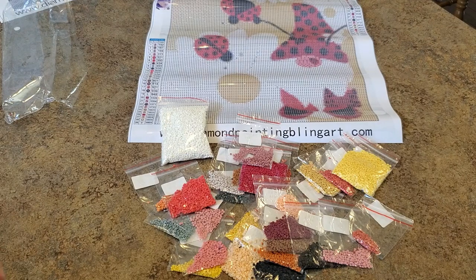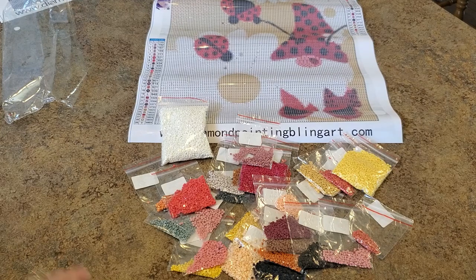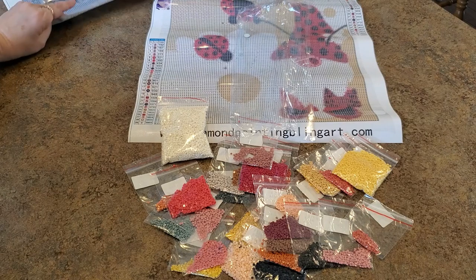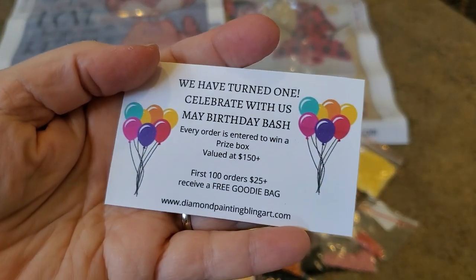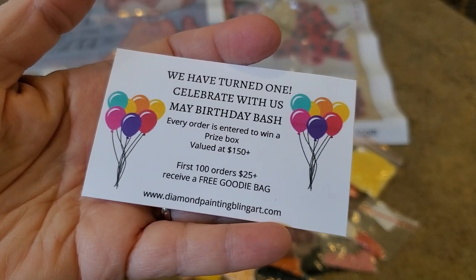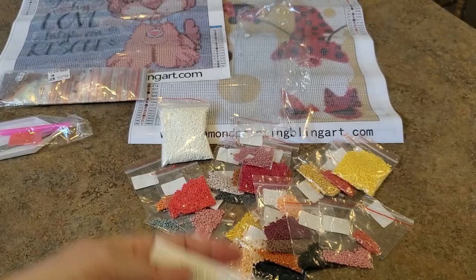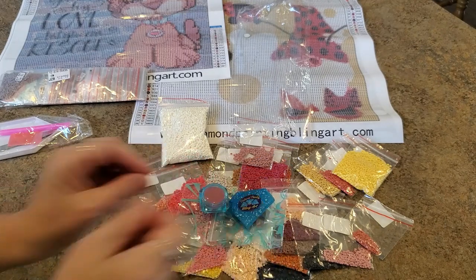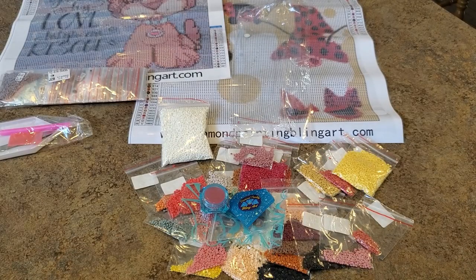You're doing a great job. Anybody who is really stepping out and trying to do stuff like this, I applaud you. Don't judge me too harshly on the dog - I just had to try it again. Don't forget they're having their birthday celebration: every order is entered to win the prize box, and the first 100 orders of $25 get the goodie bag - the cover minder and the wax pot. Check them out, maybe you can be entered for the $150 prize!